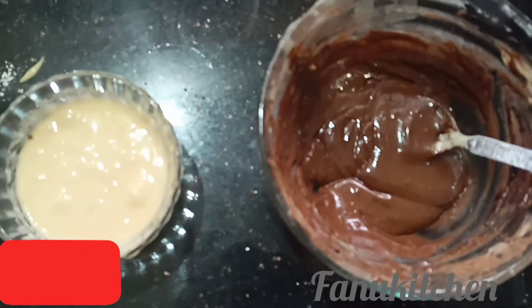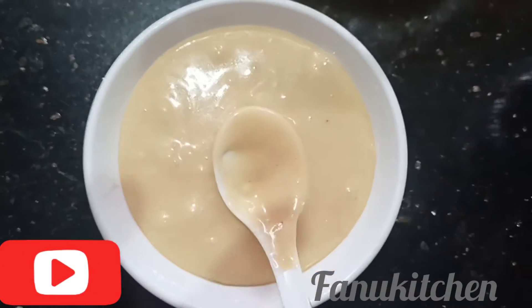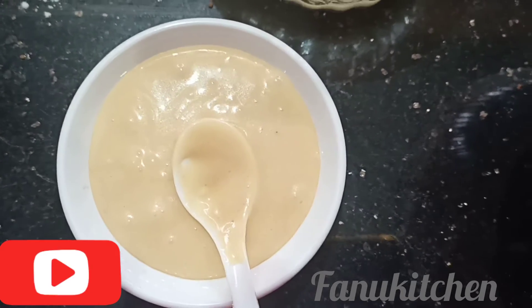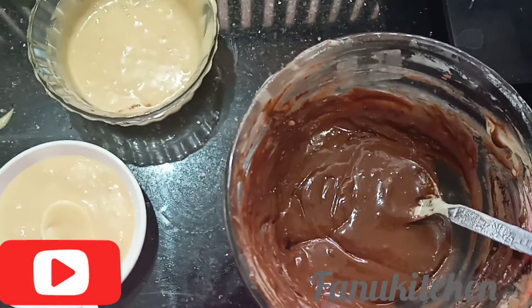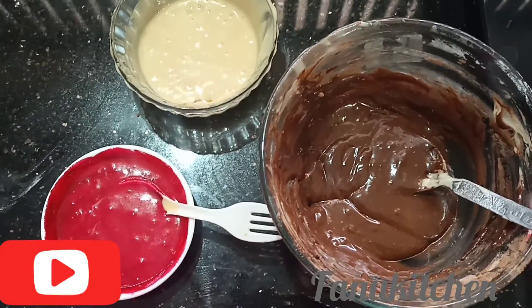Add 1 tablespoon of cocoa powder, 1 strawberry essence, and 1 vanilla sponge. Continue to grease the saucepan.